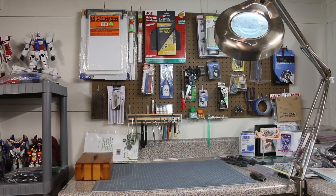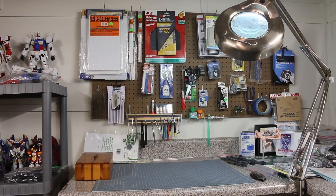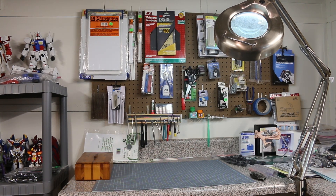Aloha and welcome. It's your boy Neglected Gundam here for the very first time. I've been a Gundam modeler for about 10 to 15 years. I hope that you go on this journey with me as I build models, show you how to fix them, and all the projects that I have in my mind — and bringing those projects to life.